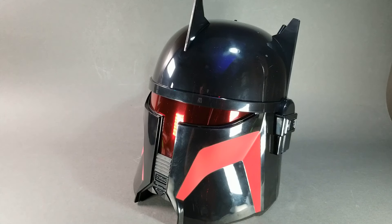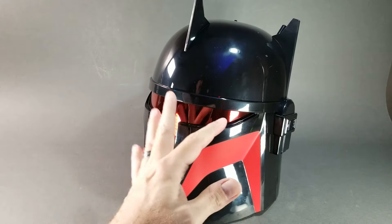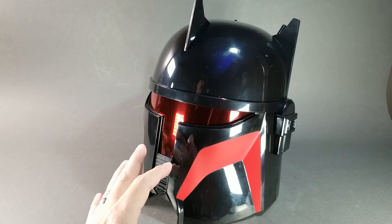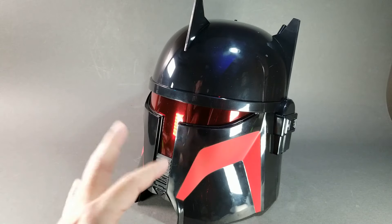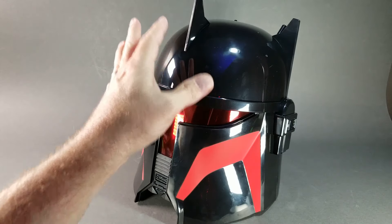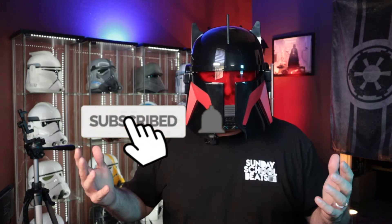There you have it — a quick overview review of the new Moff Gideon helmet as seen in season 3 of The Mandalorian. It's a beautiful helmet on the exterior, and it's going to display nicely because of the colored and reflective visor. It looks a little less Star Wars-y than we're used to, especially since season 3 leaned that way, but still a great helmet — I can highly recommend it, especially if you're a fan of the show. If you're not a subscriber to the channel, maybe consider doing that — it's a great way to support Paul's Collectibles. I'll see you on the next video.